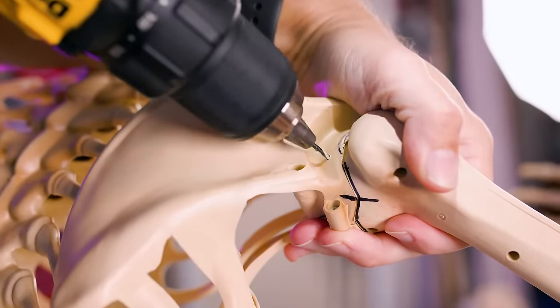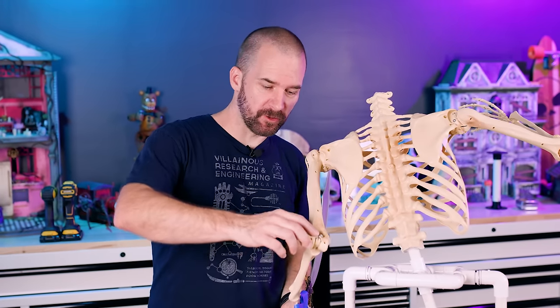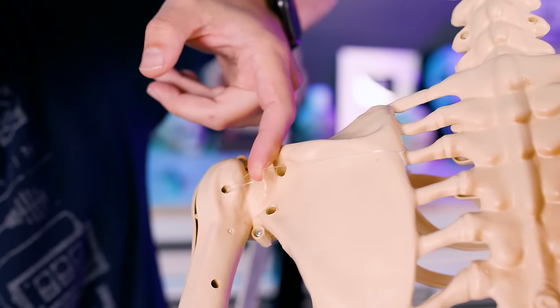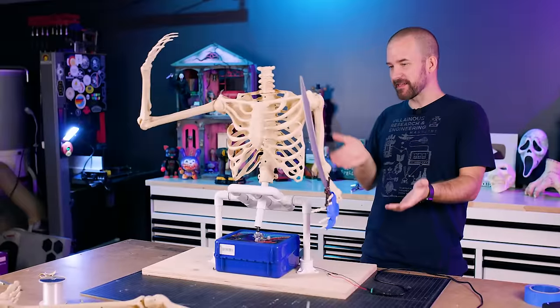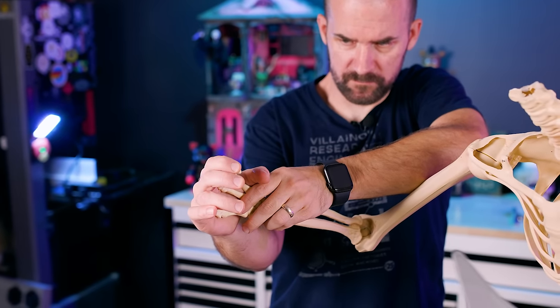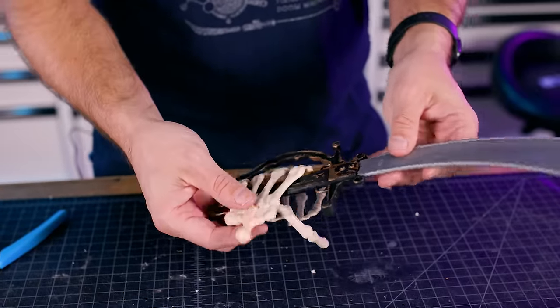Now that we've got the arm exactly where we want it, we're going to screw it in place so it can't move. On our drinking skeleton we glued all the joints in place, but this way if you want to change the pose later you can just pull the screws out. On the other arm I locked the elbow but I'm keeping the shoulder loose, using a little piece of fishing line tied from one of the screws around the rib cage — hoping it'll move in a cool way. Now we've got some nice secondary motion on this arm. We're going to keep the other arm stiff because it's going to be holding the bottle.